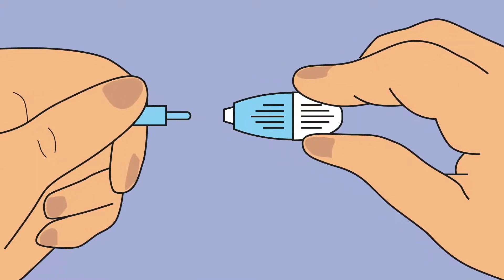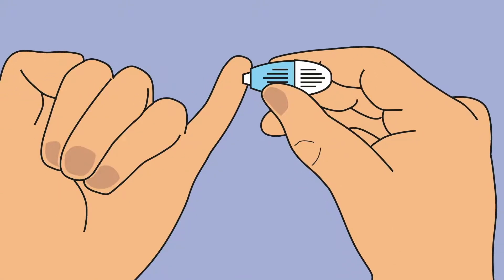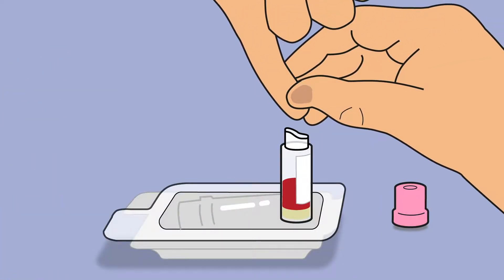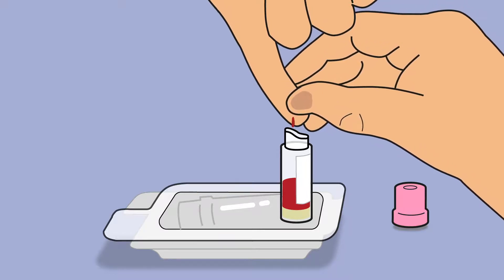Twist off the blue cap of the lancet. Place the lancet firmly against the outside of the pad of your finger. Apply increasing pressure until you hear a click. You will feel a small scratch.